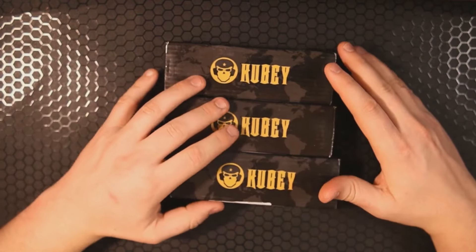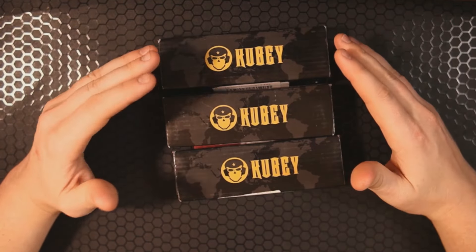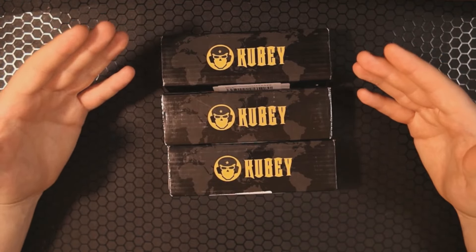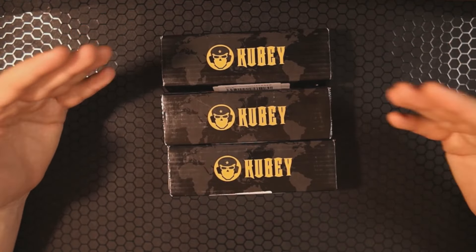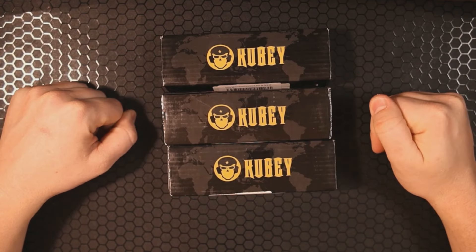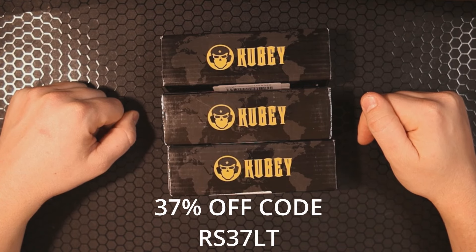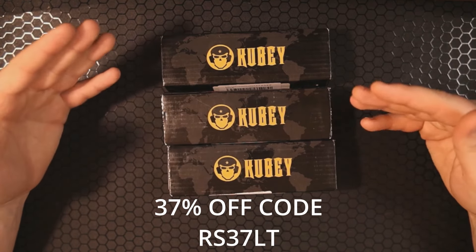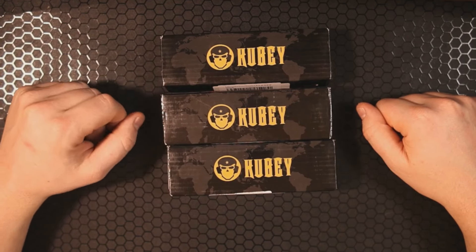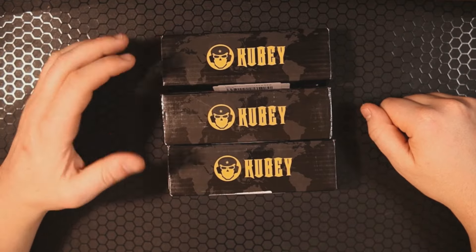Most of us spend way too much money on this hobby anyway, and with the price of eggs, gas, and just living in general going up, it's nice to indulge in the hobby and save some money. In the description down below is a discount code for 37% off. Even though all of these are typically below $50, you can get them for around $20–$25. That's insane.